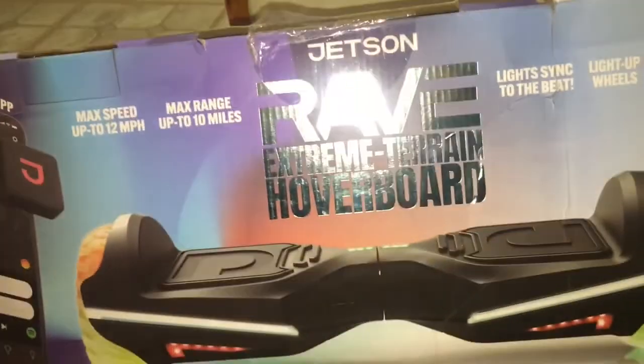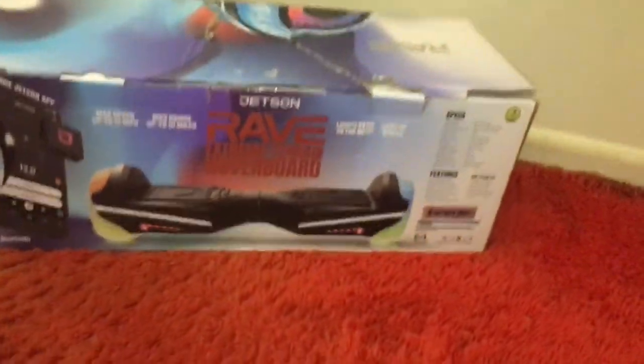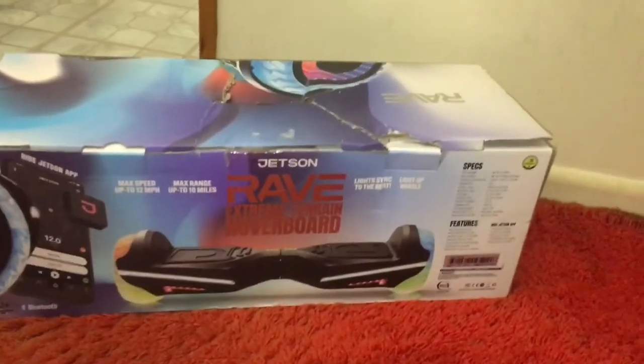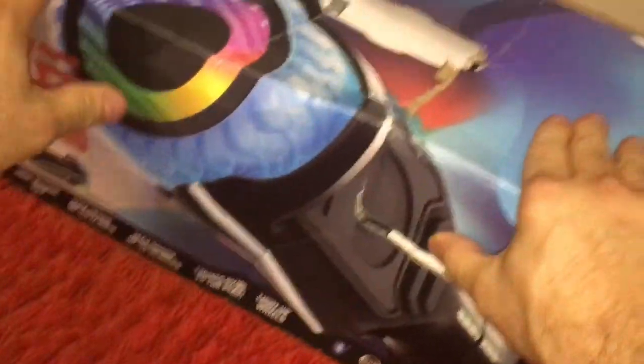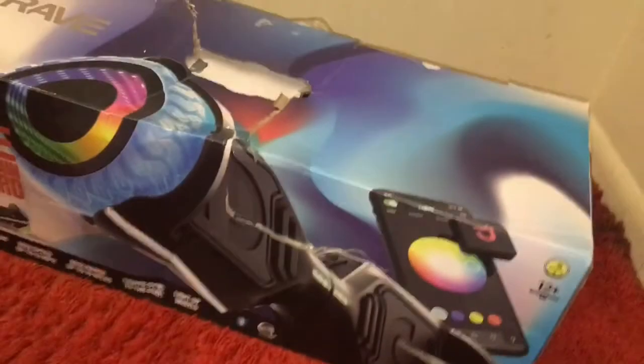What we got here is the Jetson Extreme Terrain hoverboard. I've been hoping these would go on clearance for two years now. I knew they would because they were more expensive than the other ones, and cheaper ones came out. Let's start off — oh my god, the box is torn, it's destroyed, it's crushed. Is that why this was on clearance? They marked it down because no one would buy this with a crushed box. These were on clearance for $99, no matter if the box is crushed or not.